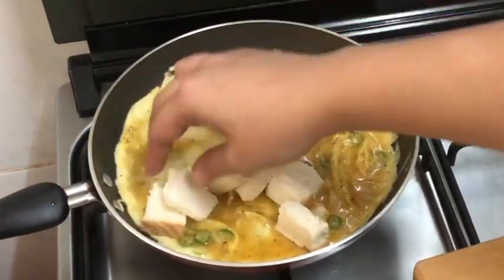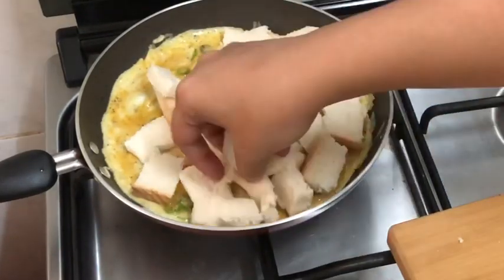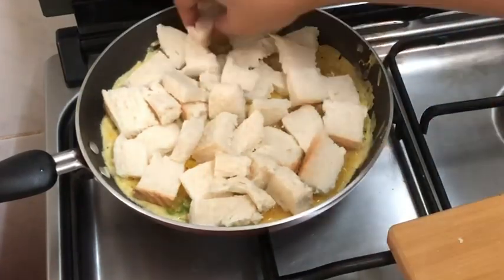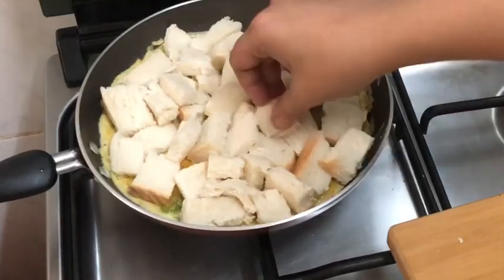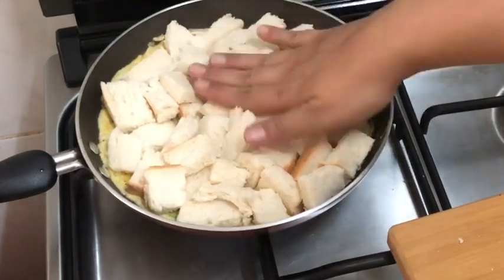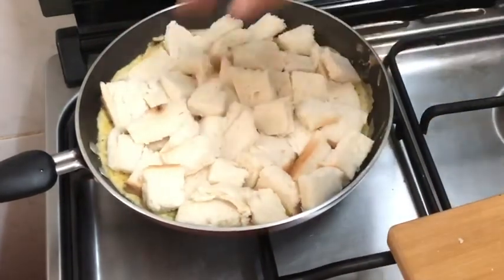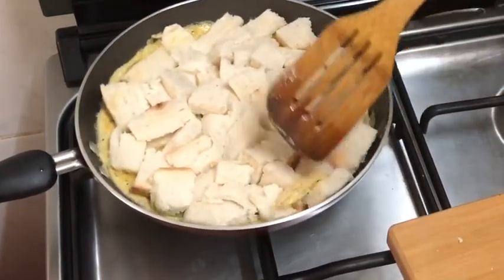Put the bread in the pan. I am going to put it on full light and press it with a spoon.